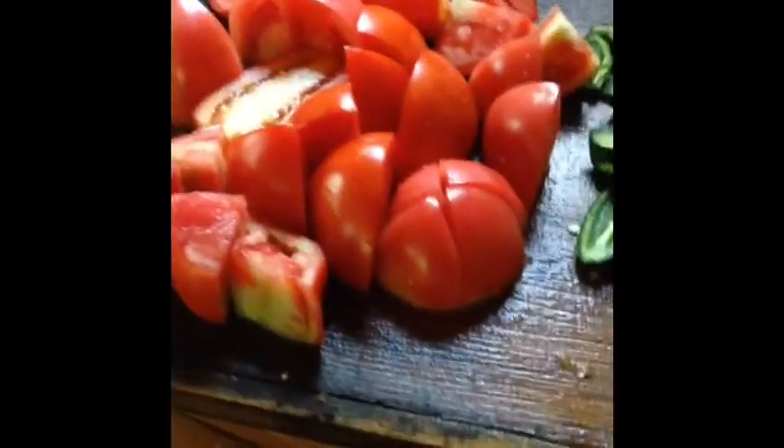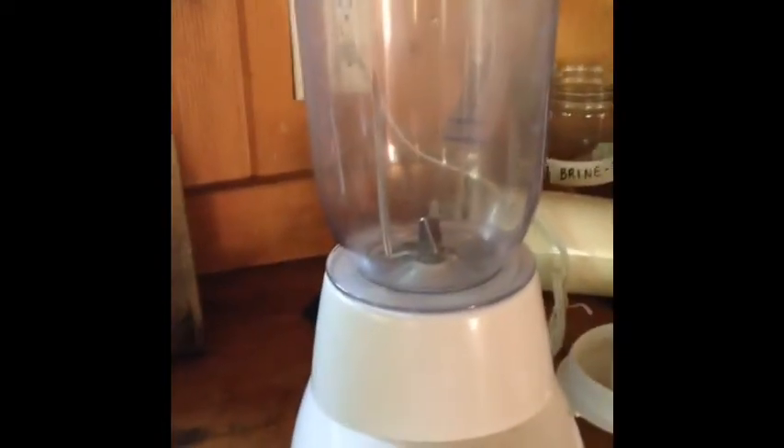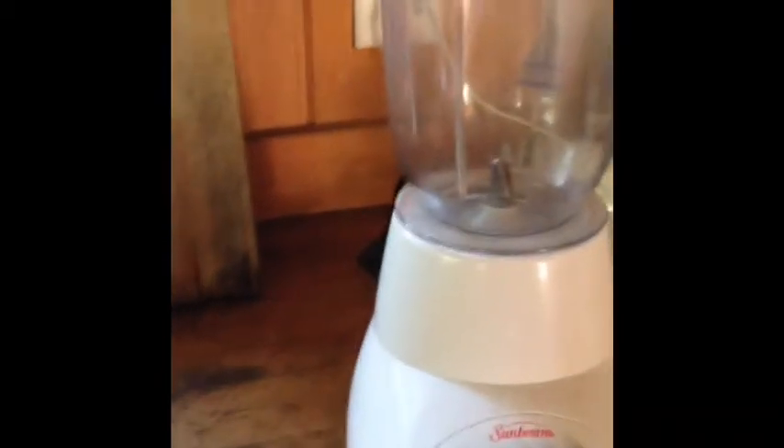Okay, I've cut up all my tomatoes and jalapeños. Now I'm going to add them to the blender. I'm not going to add everything at the same time because I'll burn out the blender, so I'll just add a few at a time and blend it all up.